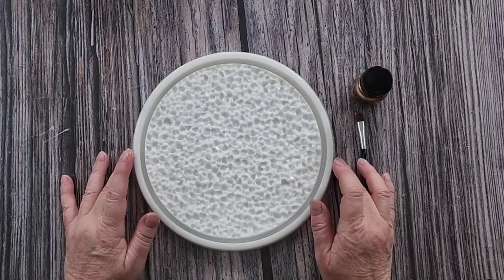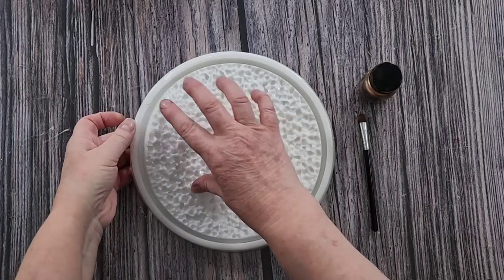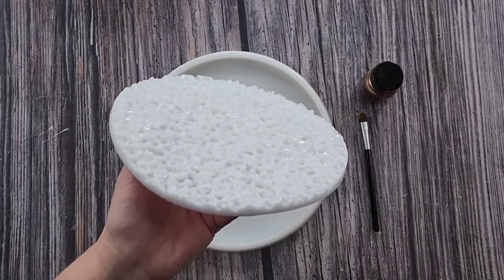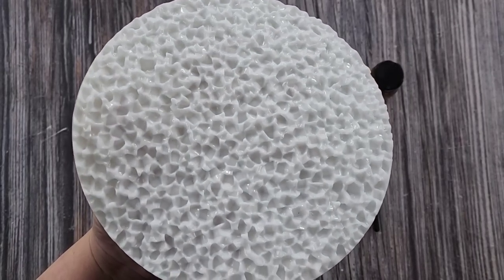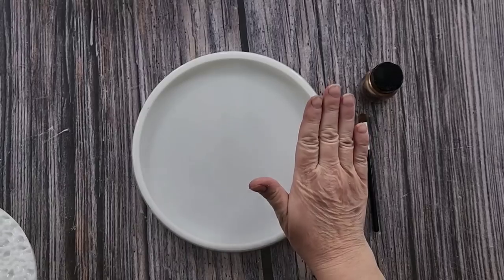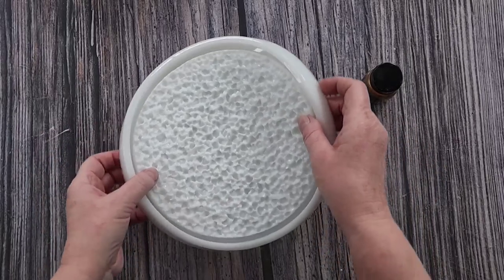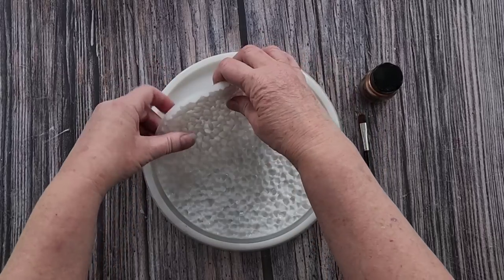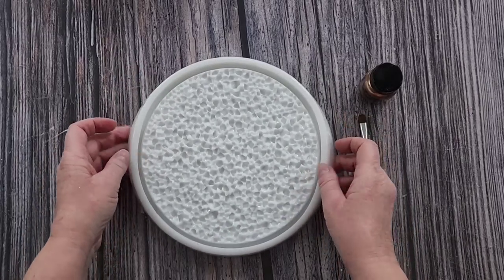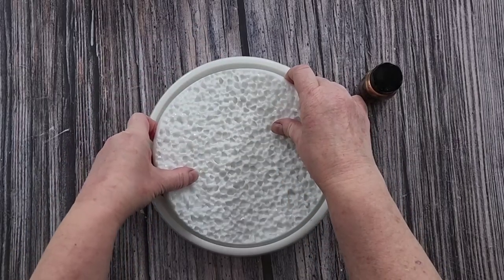G'day guys, welcome back! I'm going to do a crystal tray for you today. I'm using my crushed ice silicone insert — inlay, whatever you want to call it — and I'm putting it with my small 20 centimeter tray. I'm just going to make sure that it's centered nicely.